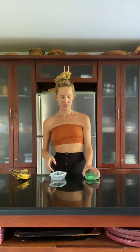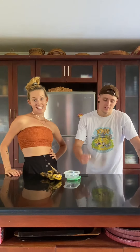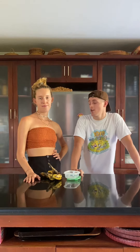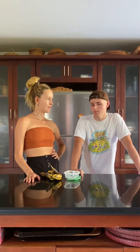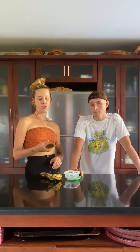Welcome back to our 60-day challenge — 30 recipes, 30 days in June, zero waste. Today we're showing you all the things you can do with brown, gooey bananas.